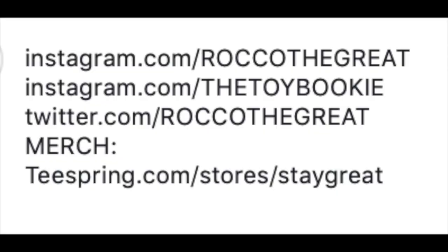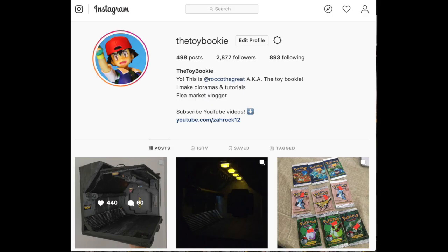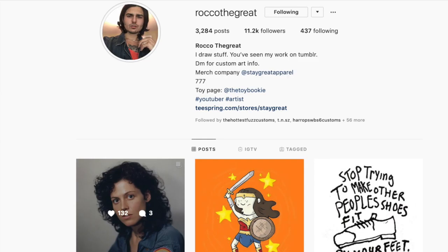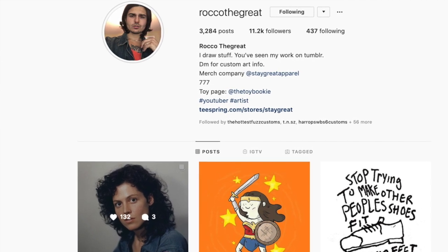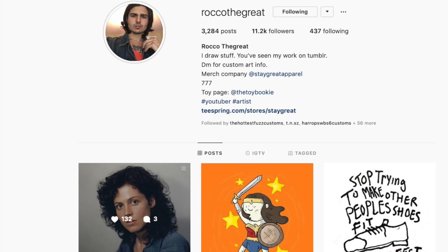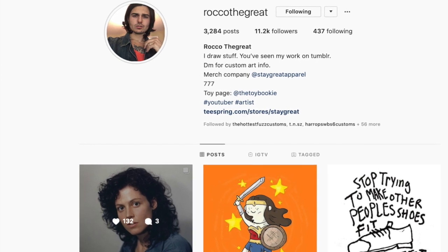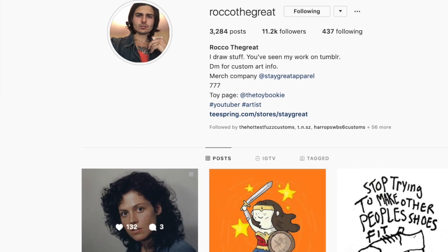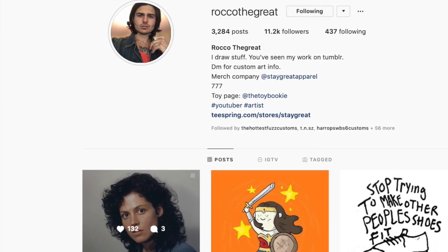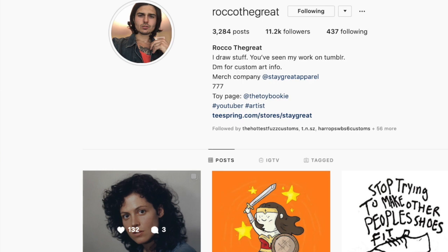Thanks for watching — I'm going to go take some cool toy photography. My toy photography page is at TheToyBookie on Instagram. I'm also an artist; I do graphic design and have worked with many bands and comics. You can check out my art at RocketTheGreat on Instagram or Google 'Rocket the Great.' Follow me on Twitter at RocketTheGreat. Leave a comment below, like the video — all that stuff helps. Thanks for watching, stay great, peace.